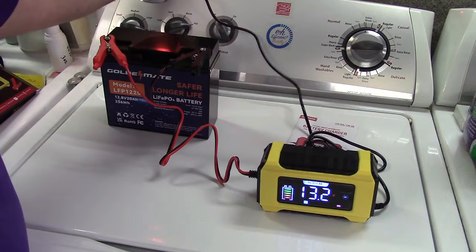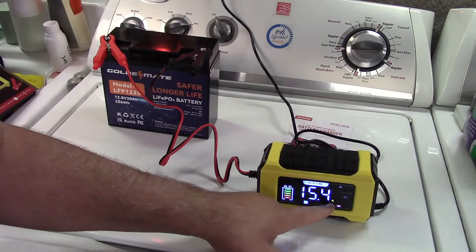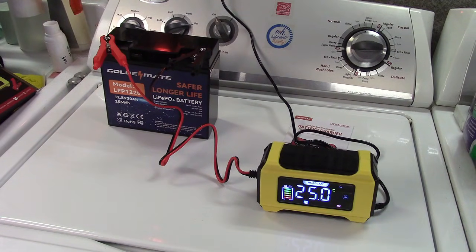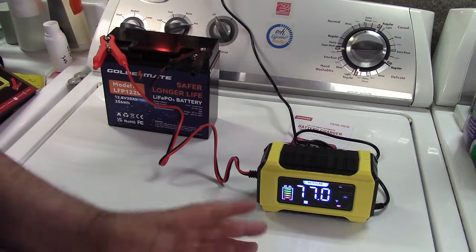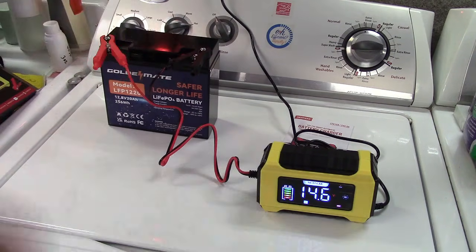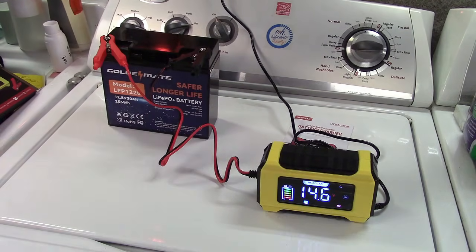Since the charger already knows it's nearly full, it's just giving it a little bit of juice to top it up. You can see the voltage and the amperage — it's delivering the full 15 amps it can deliver. It will top it up to maybe 13.6 or 13.8 volts by the time it's done, since you always charge to a slightly higher voltage than the battery's nominal rating. This works the same for batteries in golf carts, riding lawnmowers, generators with electric start, motorcycles, and car batteries alike.